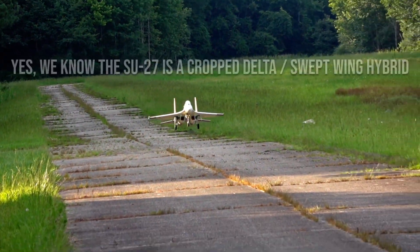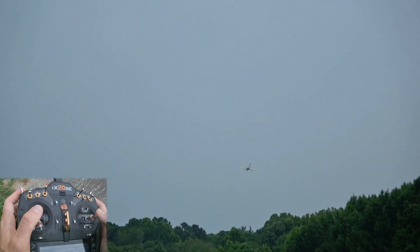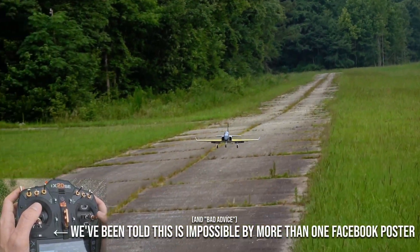Deltas can be easily landed by holding the nose up and managing sink rate with throttle. Sport jets usually require more finesse, necessitating that you fly the plane to the ground. So long as you keep your airspeed up, you can bring a sport jet in with no throttle at all.